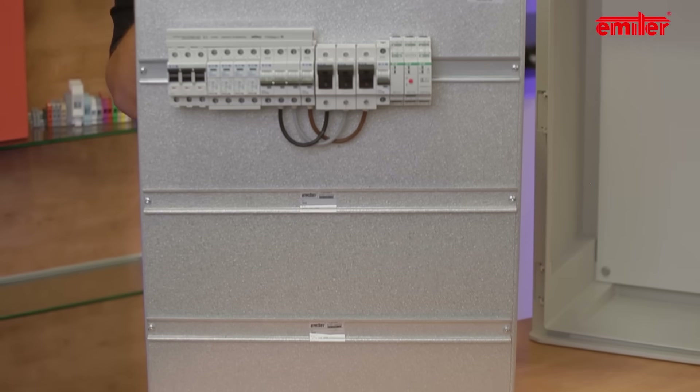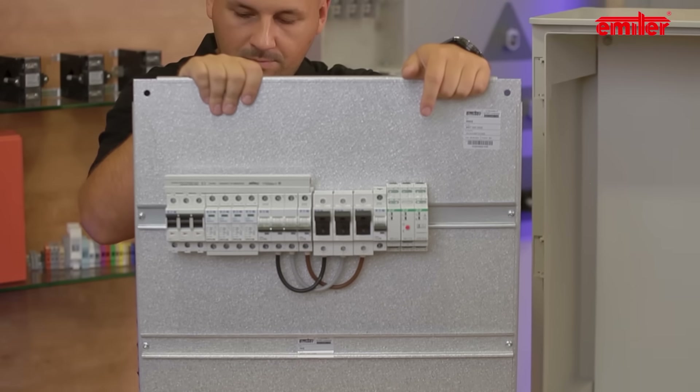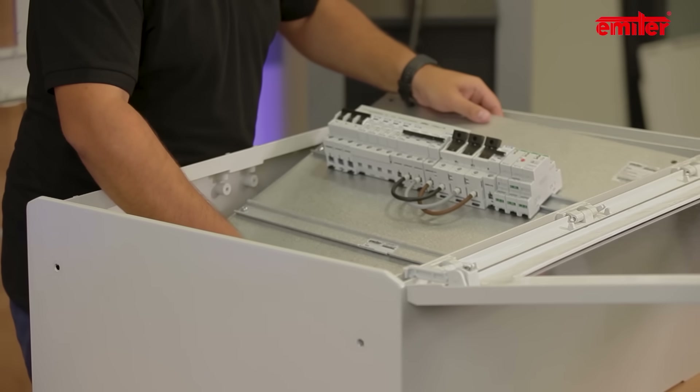In the next step we install devices, make internal connections, and mount everything inside the enclosure.